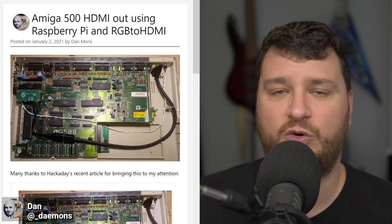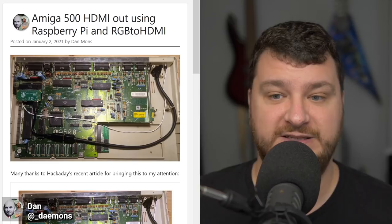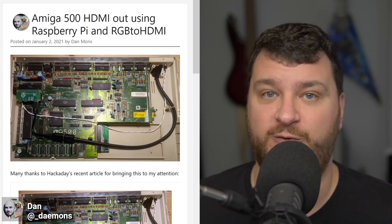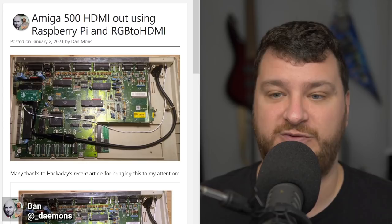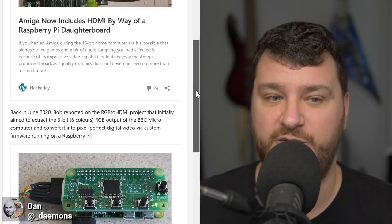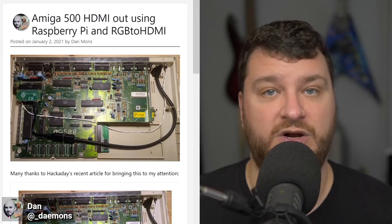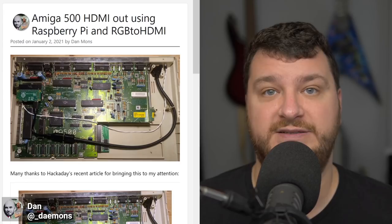I remember asking the team if there was any chance this could work for more modern retro consoles like Super Nintendo or Genesis, and they didn't think it was possible — but who knows now. If it were, you might theoretically be able to use a Raspberry Pi 4 to scale them to 4K with proper CRT scanline overlays and other options. I'd highly recommend reading this if you have older computers, especially the Amiga 500, or if you think you might be able to port it to other consoles.